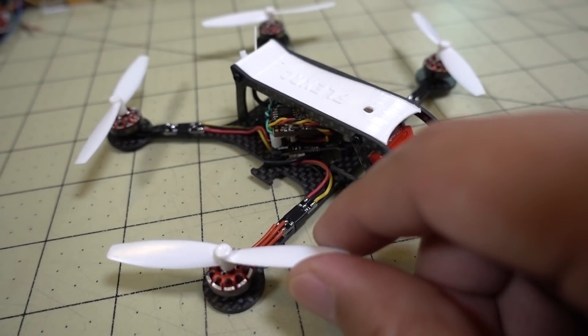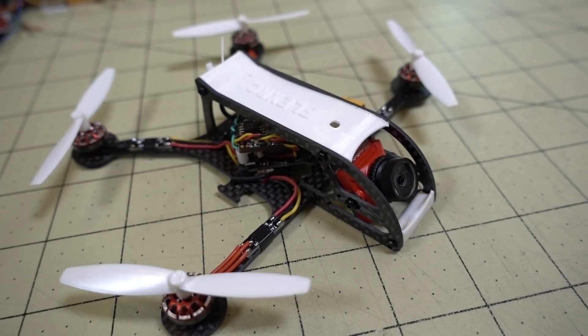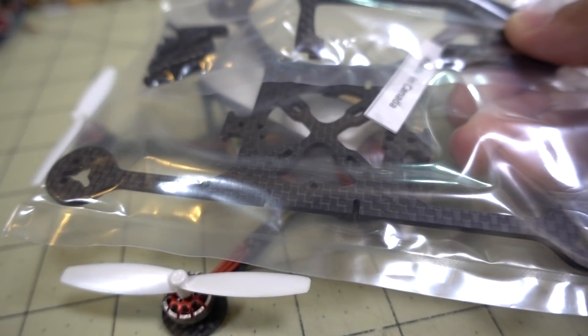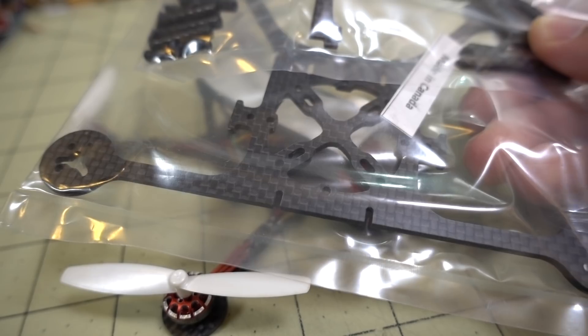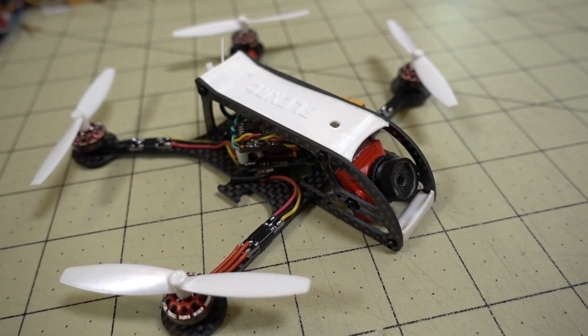I'll put the full parts list down in the description. Here's some flight footage, and stay tuned for another video down the road with a different power system so you can get a sense of what a different setup will be like on basically this same frame. Make sure you're subscribed and have your notifications turned on, and I'll talk to you guys in the next one.